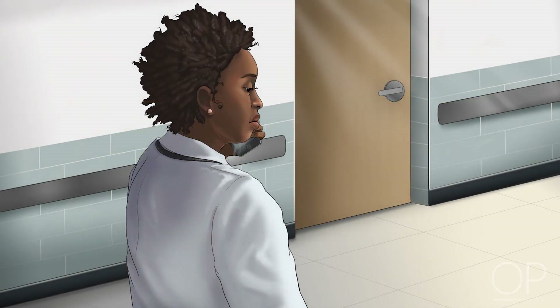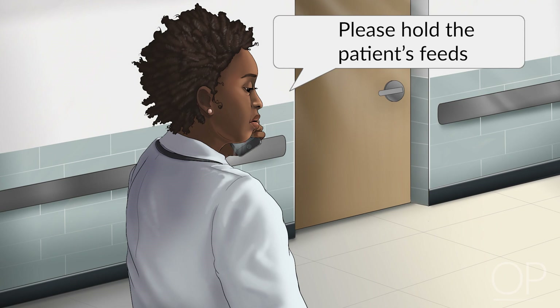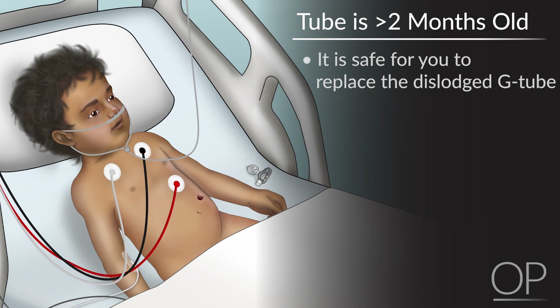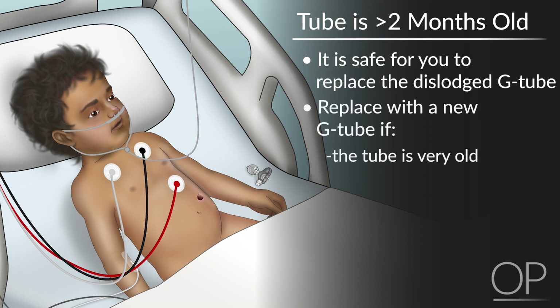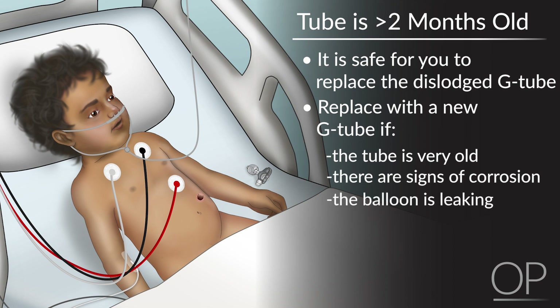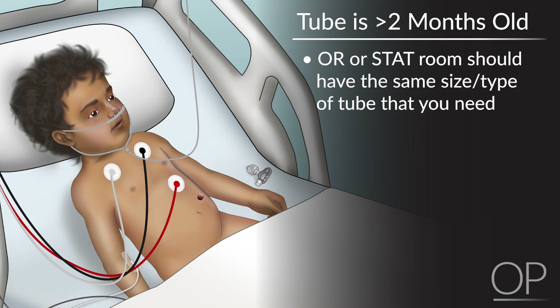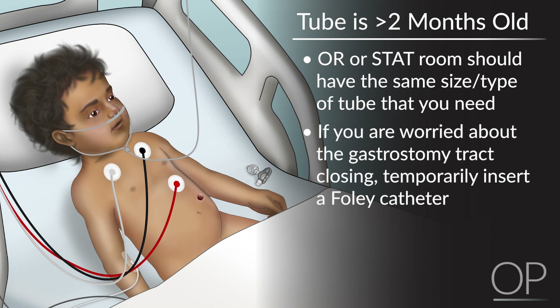Another important thing before you even get off the phone with the nurse is to have them hold the feeds. If the tube is more than 2 months old and you are going to replace it, it's safe to replace the G-tube that came out — it's not sterile as it's in the stomach surrounded by bacteria and feeds anyway. However, if the tube looks very old, has signs of corrosion, or if the balloon is leaking — which you can test with a new syringe of water — then you should replace the tube. The OR or STAT room should have the same size and type of tube. In the interim, if you're worried about the gastrostomy tract closing, you could insert a Foley catheter.